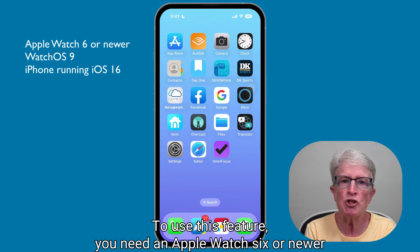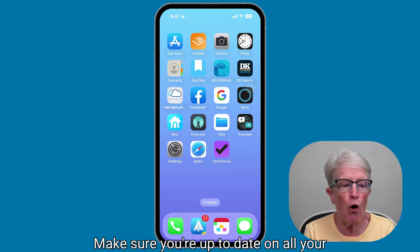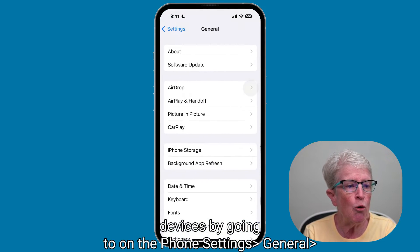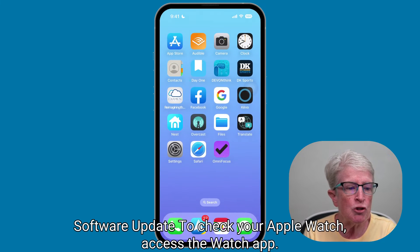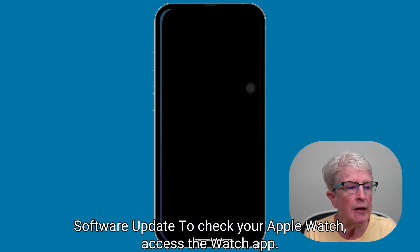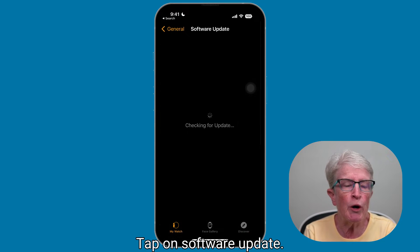To use this feature, you'll need an Apple Watch 6 or newer running watchOS 9, as well as a paired iPhone running iOS 16. Make sure you're up to date on all your devices by going to Settings > General > Software Update. To check your Apple Watch, access the Watch app, tap on General, then tap on Software Update.